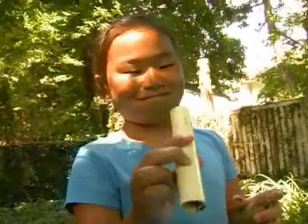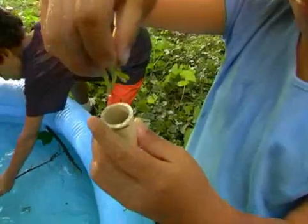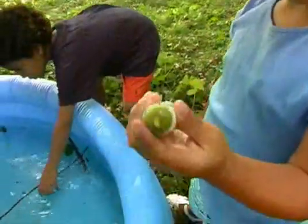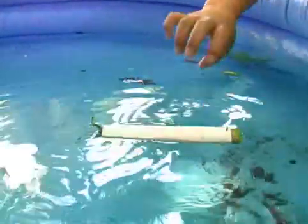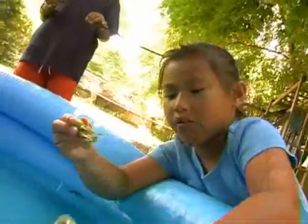Emma found a little tube. It sinks. She is blocking up the holes of the tube with the seed pods. I've plugged up the holes so it wouldn't breathe. It floats. If I put these out, the water can come in and it will just sink.